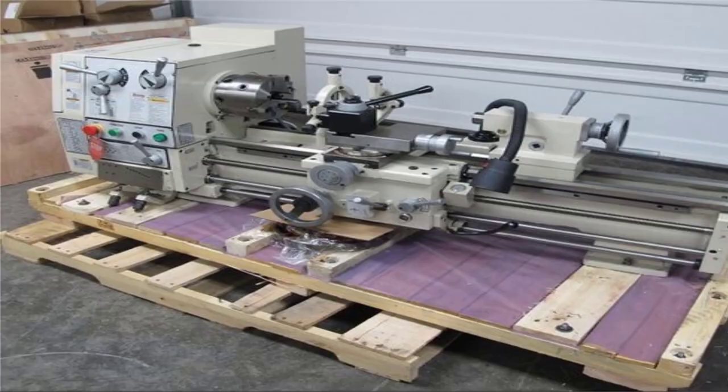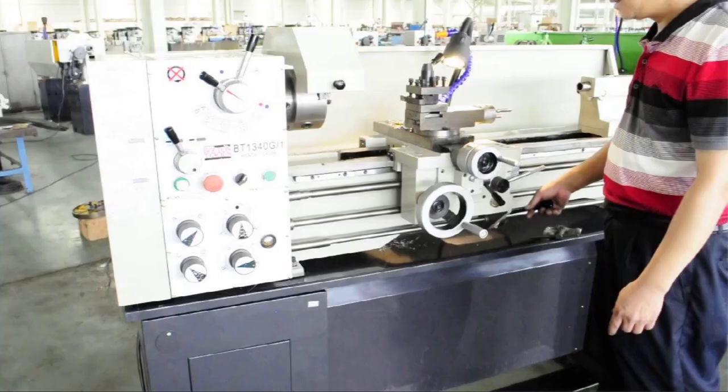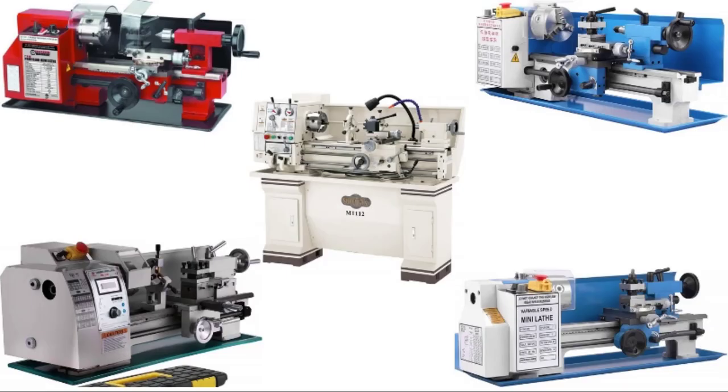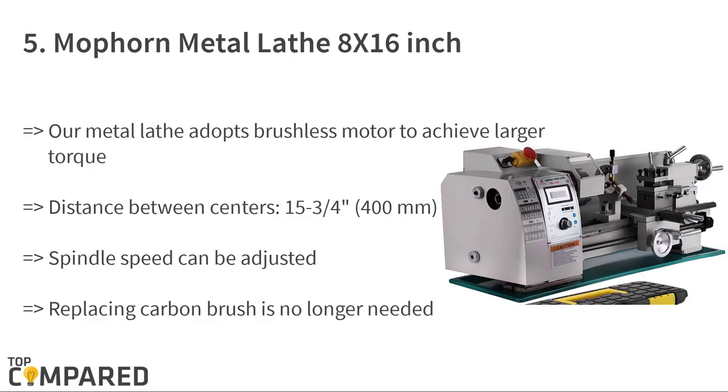Precision gives an upper edge to the lathes, and so while selecting lathes, the make and parts of the lathe are vital points to note. The lathe machine's chuck jaws and tailstock are important, as is the ability to create threads of varying sizes. There are quite a few brands of lathes available — let us check them out, starting from the last.